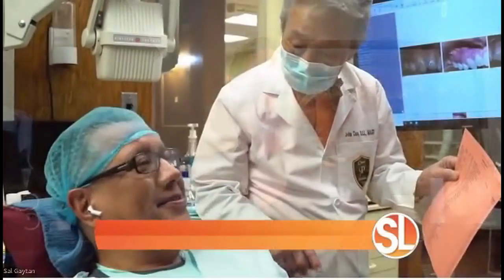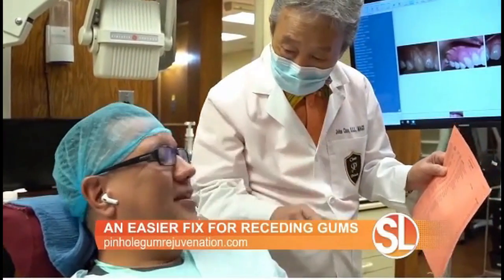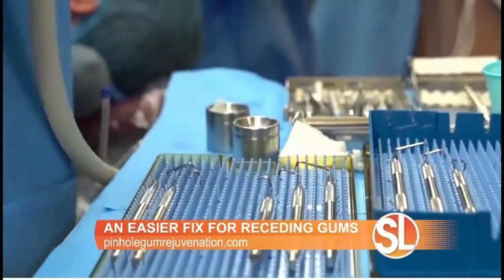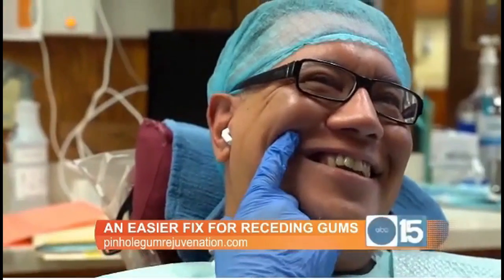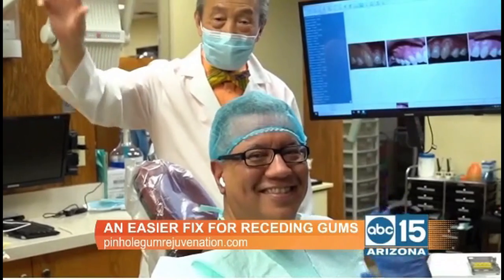You've been the director of the Pinhole Academy for some time now. How many dentists have you trained, and how popular is this new way of fixing receding gums here in the United States? We've trained over 3,500 doctors worldwide. Doctors come from around the world to become trained in the pinhole surgical technique. They love the procedure because they're able to go back and offer their patients this minimally invasive option. It's easy on the patient and easy for the doctor to learn.